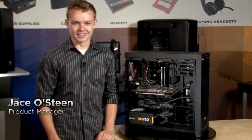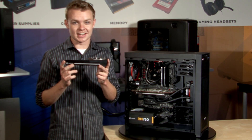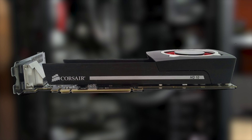Hey everybody, Jace here with Corsair. Today I'm going to show you a sneak peek at one of the products that I'm very excited about that's going to be announced at Computex. This product here is the Hydro Series HG10 Liquid GPU Cooling Bracket. It allows you to attach any of our Hydro Series CPU coolers onto your graphics card.